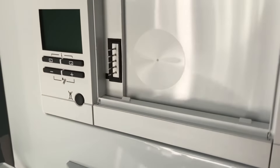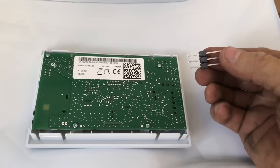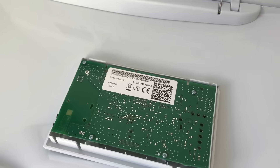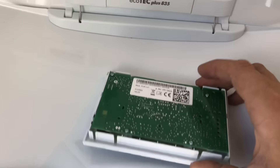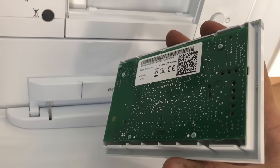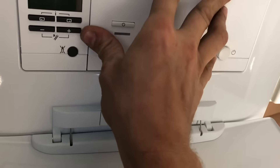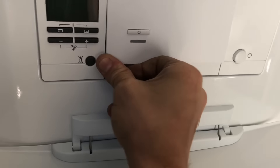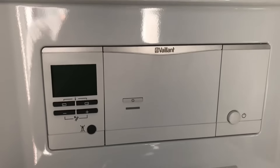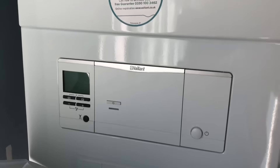You take the blanking plate off the front and you can see the pins that stick out — that piece is for when you use it externally. But basically all we need to do is line those pins up with the holes on the back of this and it just pushes straight on. The more money you spend on the control — because this is probably more expensive than a standard external control — you save on installation time. That took me about 10 seconds to fit. It's always worth considering.